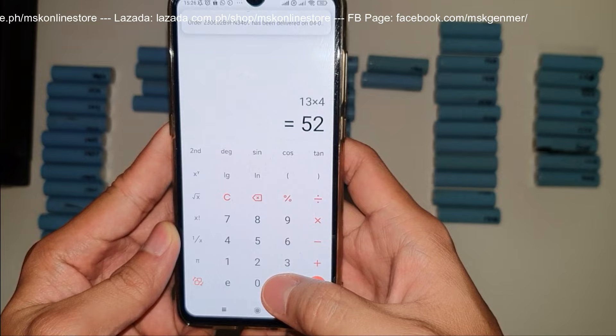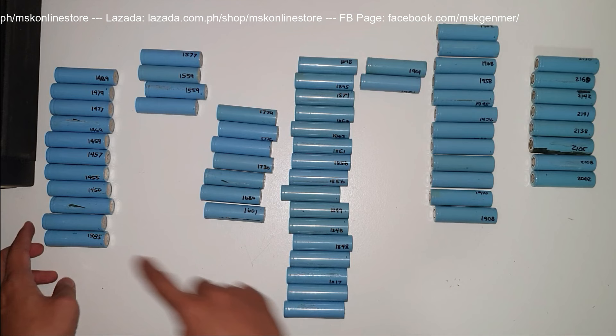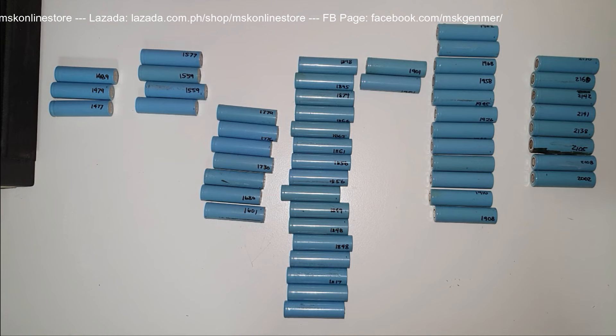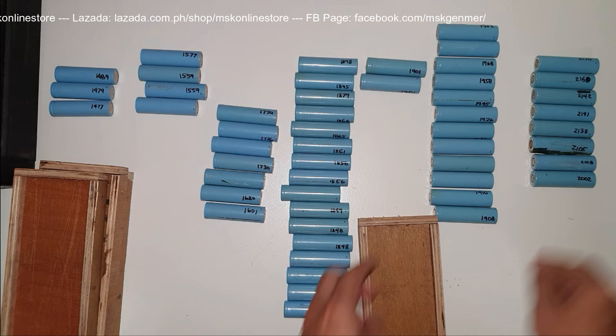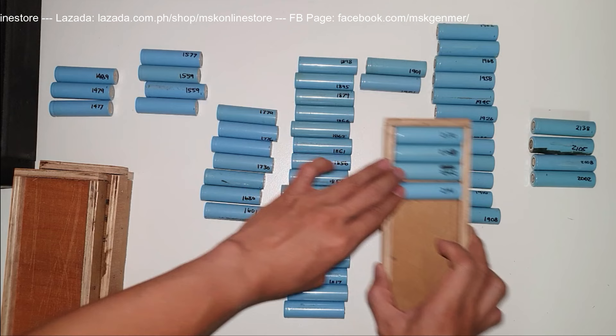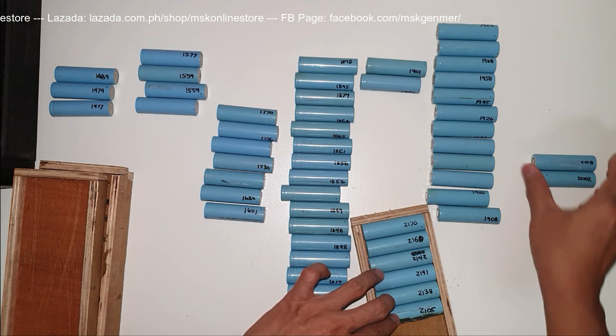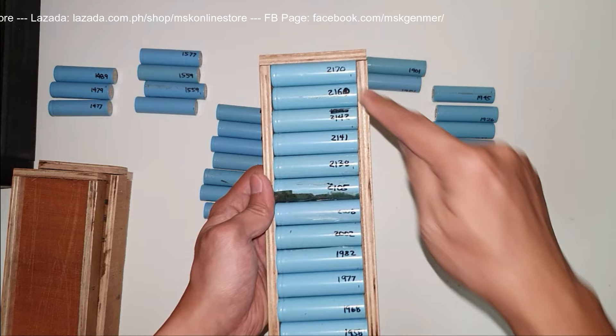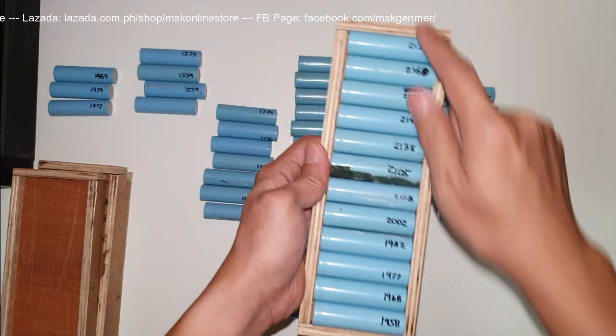We only need 52 cells for a 13S4P 48-volt battery pack. The 8 lowest ones — 1, 2, 3, 4, 5, 6, 7, 8 — will be removed and set aside. Then I will arrange the remaining cells so the capacity numbers are visible, making it easy to look them up one by one during the grouping step. We need to input these capacity numbers into the website repackr.com.